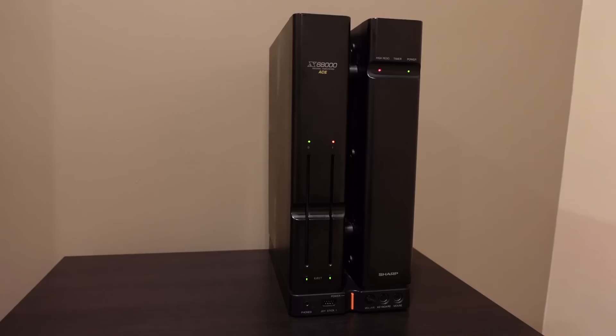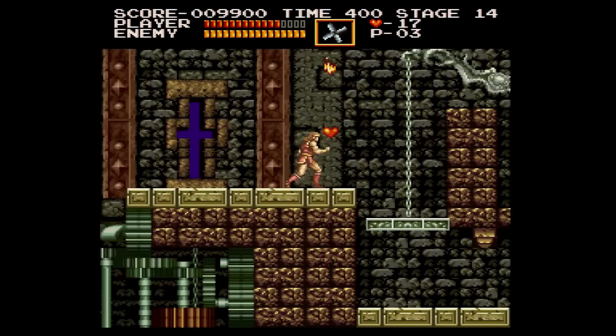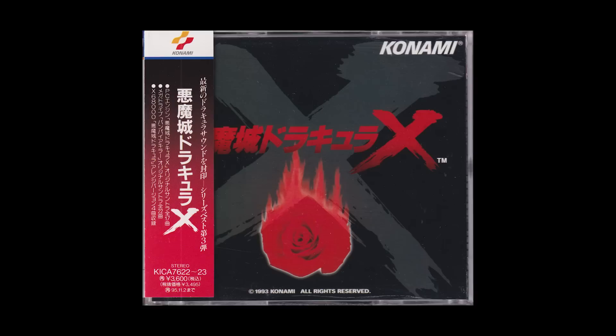Earlier models, like the ACE, will load between each level instead, unless they've had their RAM expanded. The amount of memory available is really impressive compared to consoles of the time. Not only does the game show off the rich graphics afforded by the X68000, but the fact that it can load the entire game into memory all at once is the cherry on top. The only drawback is how much time you have to wait every time you turn on the game, though at least they had the foresight to put some excellent music there to entertain you during the wait.